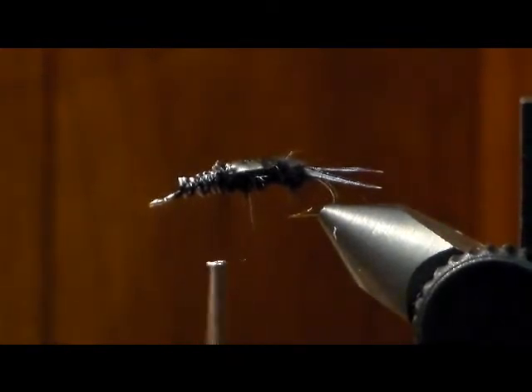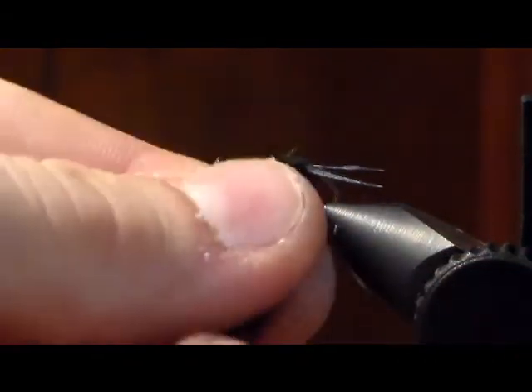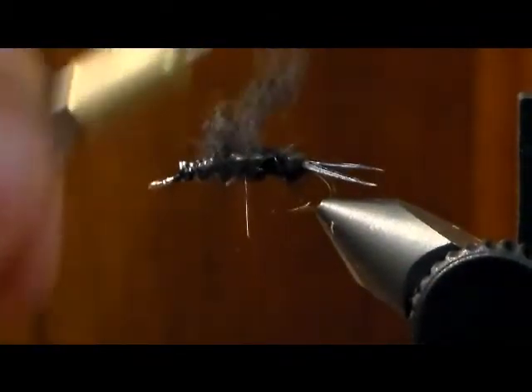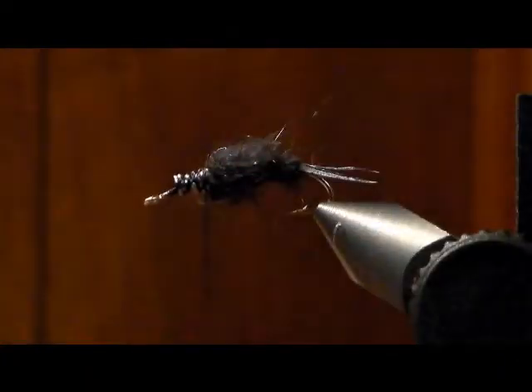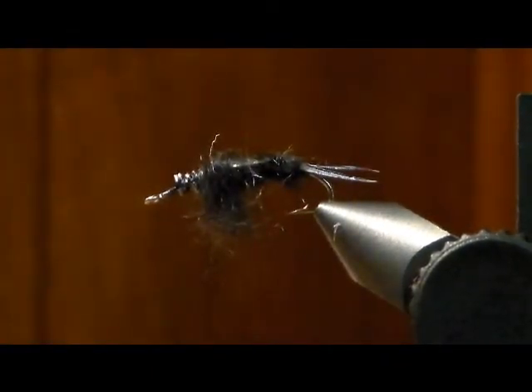Now take a bunch of dubbing, dub your thread, and make it really bushy. Instead of taking a bunch of wraps, just put it on there lightly, put it right on there, and pull it back and down — that makes the legs on it. Then take the rest of that thin skin, make that same tapered rounded-off edge on it, which makes it look a little bit more natural.